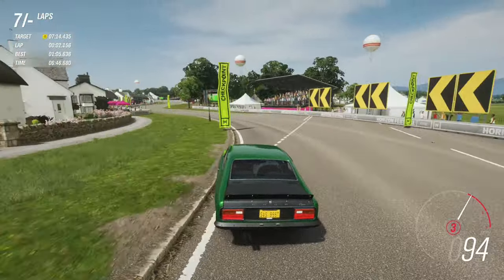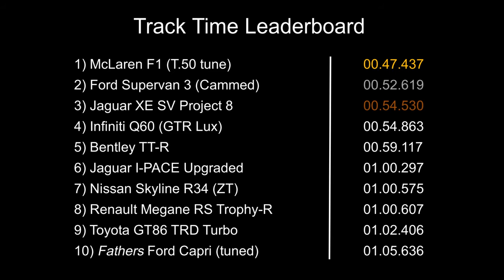We've got just over one minute five seconds — one minute five and a half — and that puts us tenth. So father's Ford Capri is tuned but it can't reach any of our newer cars on the board, though this was a very fun lap. Comparing it to the GT86 Turbo is a little unfair considering you can only do so much with an old chassis in the real world. There's a discrepancy of about three seconds, but the TRD Turbo has about 100 more horsepower, so the Capri's time is still impressive given that difference.